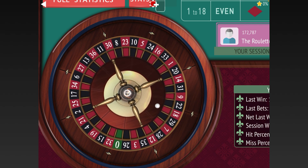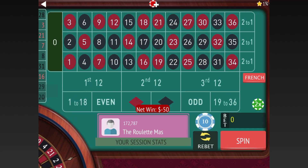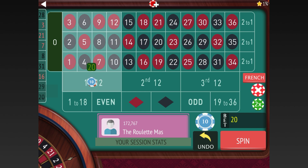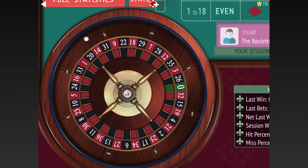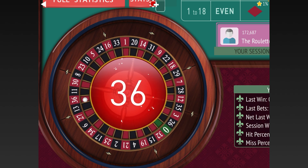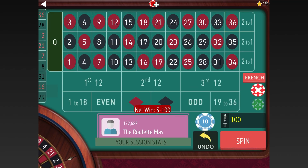We'll put 20 on the First 12 and 30 on 1-18. You can use smaller units — I'm using 10-dollar units but you could start with dollar units or whatever you want based on your own level of starting funds. We lost both of them there, so we go from 20 to 40 on the First 12 and 30 to 60 on 1-18.